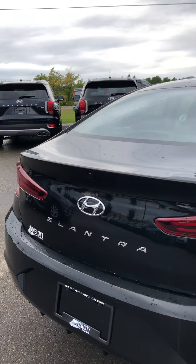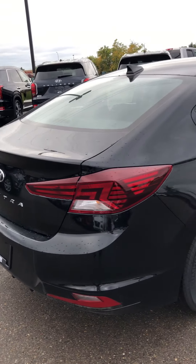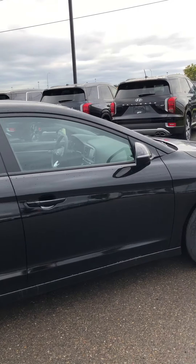This one also has a backup camera as well, you can see there. Let me give you a brief overview of what this guy looks like on the outside.